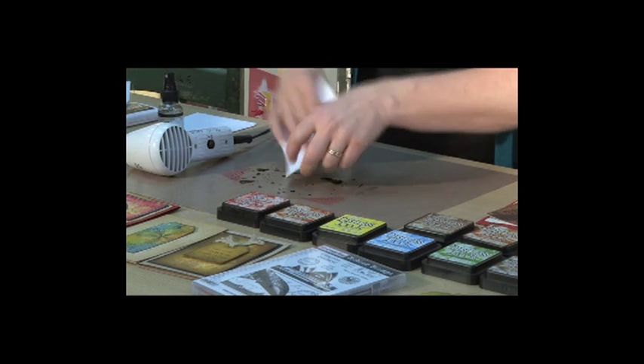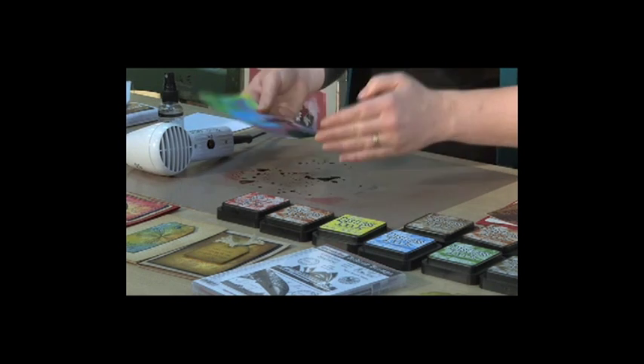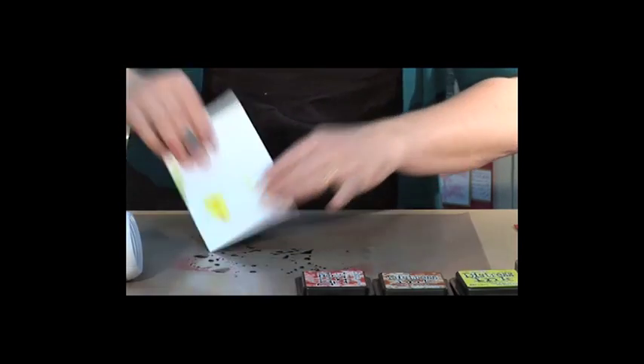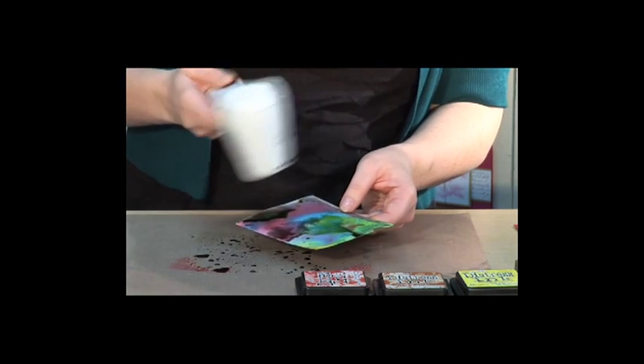So rather than waste it, we're just going to go in with a second little layer and just pat those areas that were still white. And you can see here we're building up the background, making it into a beautiful distressed ink background. So we'll just dry this part as well.